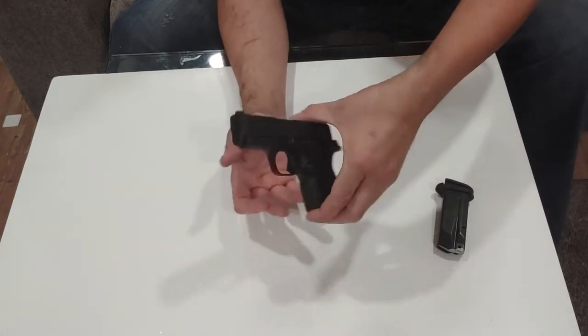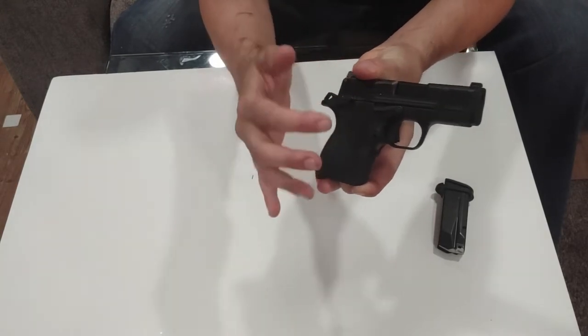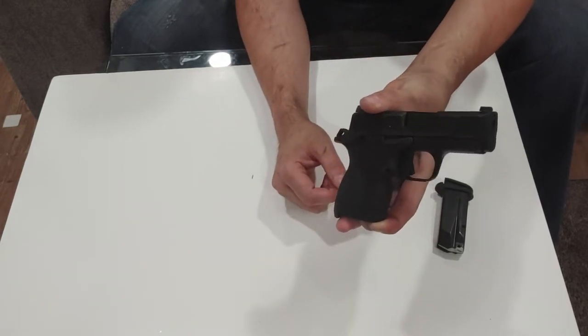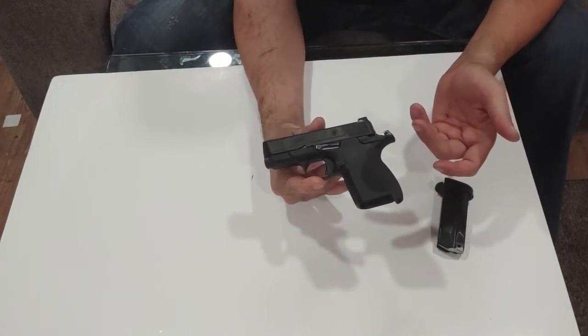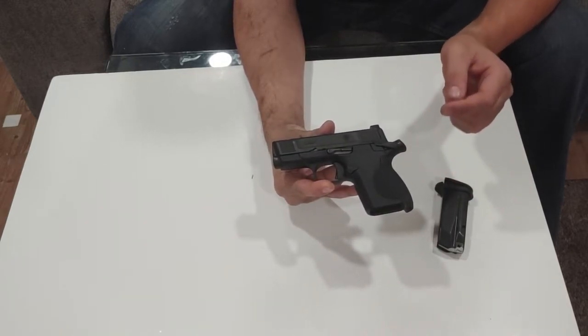It is also mostly ambidextrous. It has an ambidextrous external manual safety and slide-lock slide release. It does not have an ambidextrous mag release, but you can swap it if you are primarily a left-handed shooter. Manual safeties are good for small carry firearms, especially hammer-fired ones.